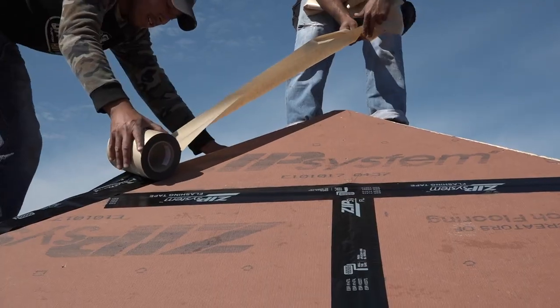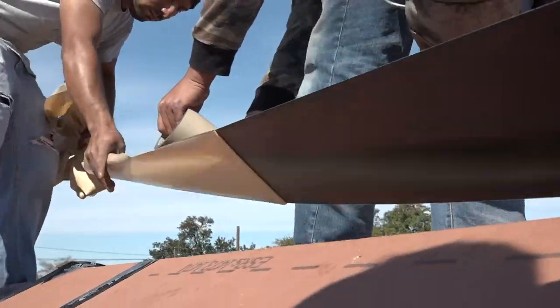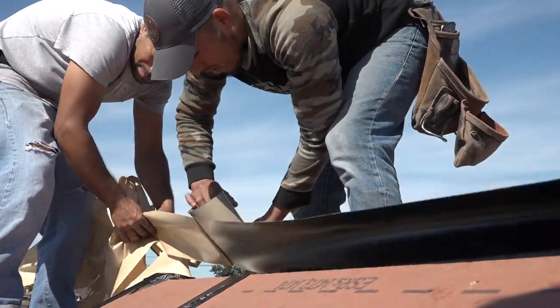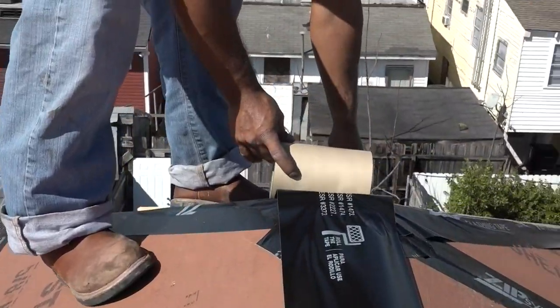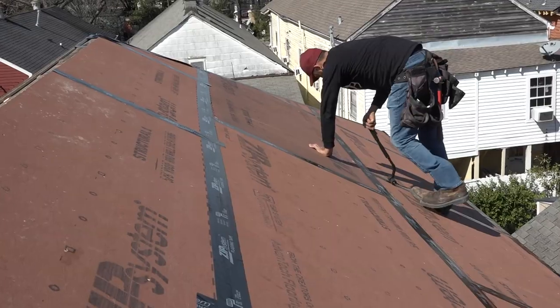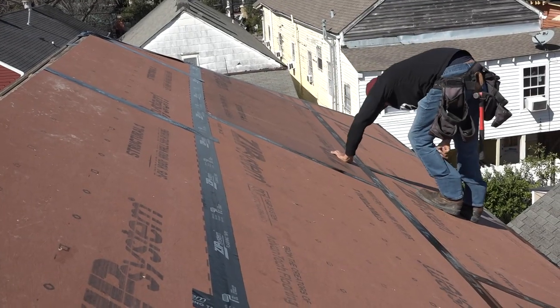Finally, seal the hips and ridge with 6-inch tape. Make sure the tape is pressure applied with a J-roller.